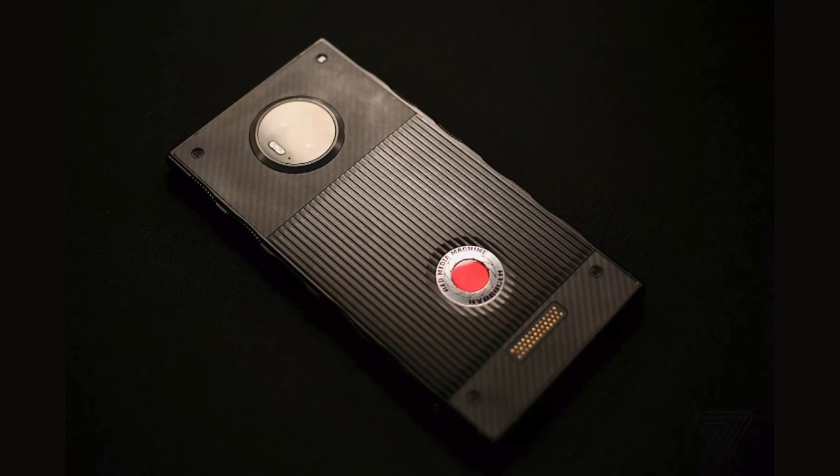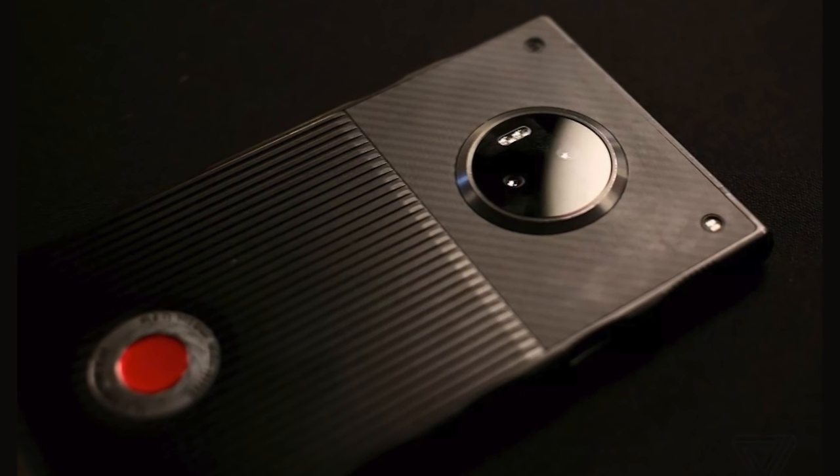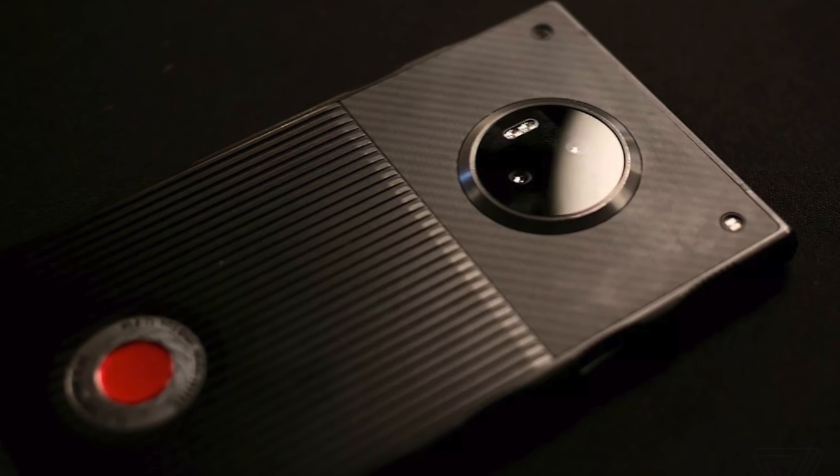Which is weird for a company that sells cameras. Anyway, we're sorry, but we just didn't want to show you something that wouldn't look good on your screen. And yet we still decided to show you the back. The design process for the Hydrogen One started off a little bit bumpy and apparently stayed that way.